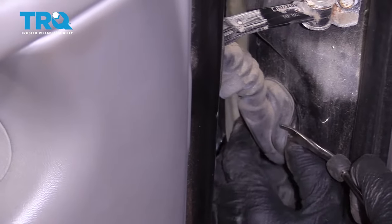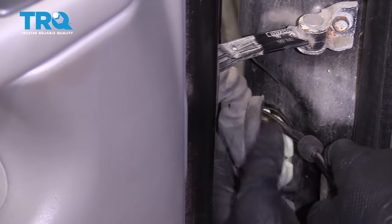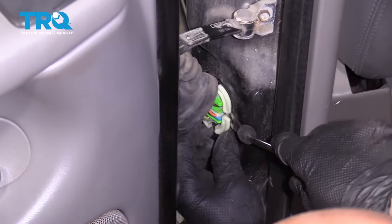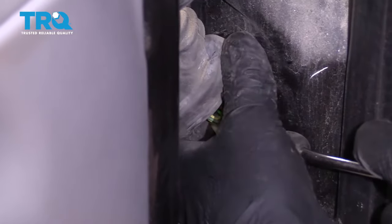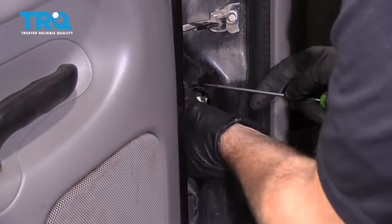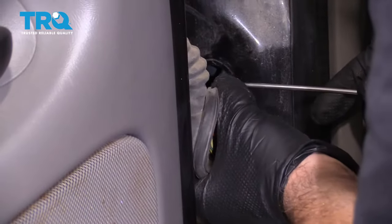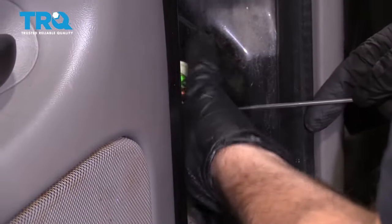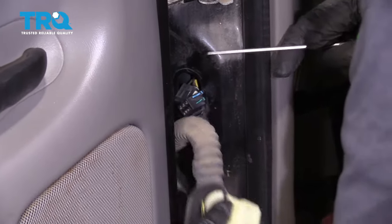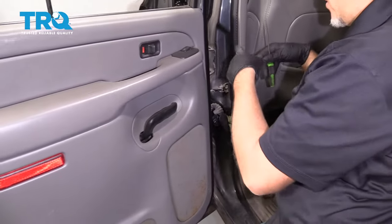Just pry this cover off and use your small screwdriver or a trim tool to pry this out. Then you wanna disconnect these connectors right here — just use a pick or a straight blade screwdriver, just get under the lock right there, and same with the bottom one. Then there's three bolts right there, same 10-millimeter. Take those out, lift the door off just like the front one.